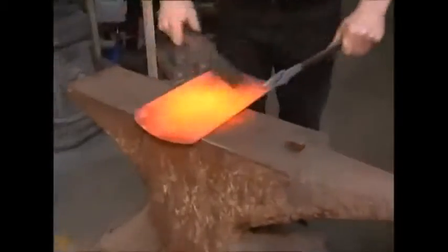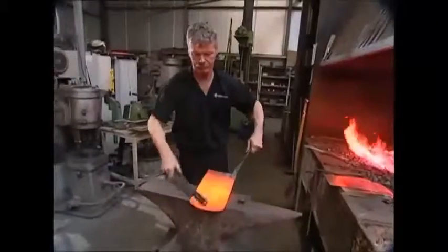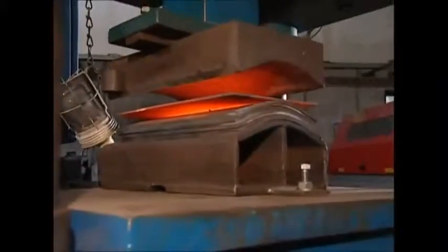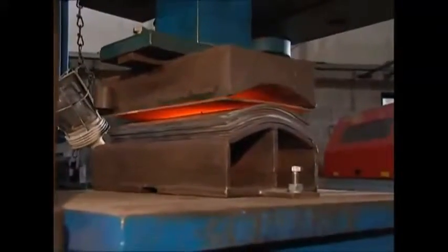The engineer will heat the shovel head, scrape it clean and place it in the press, where it will be given its characteristic shape using 120 tons of pressure.